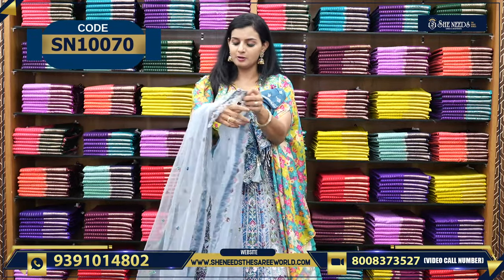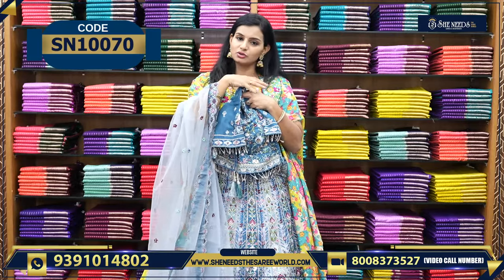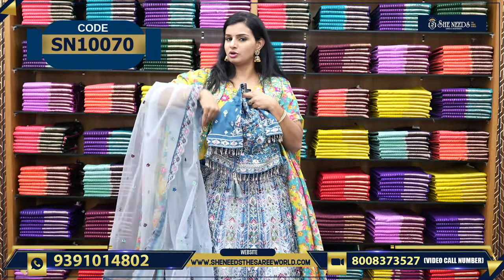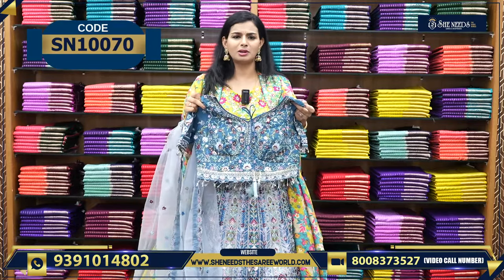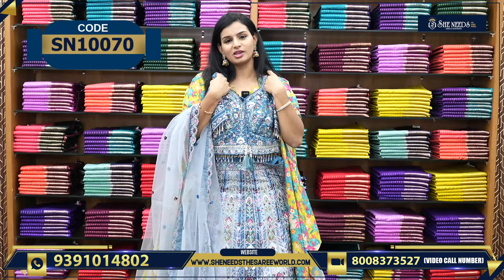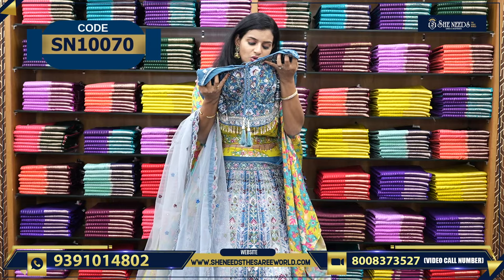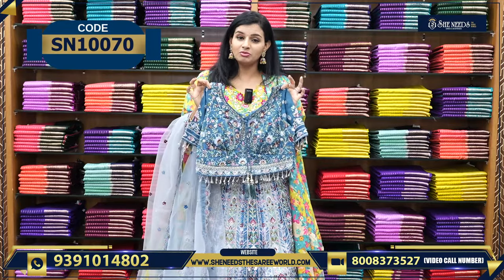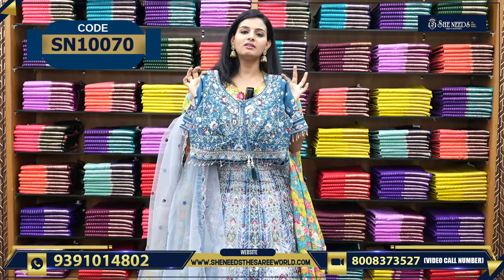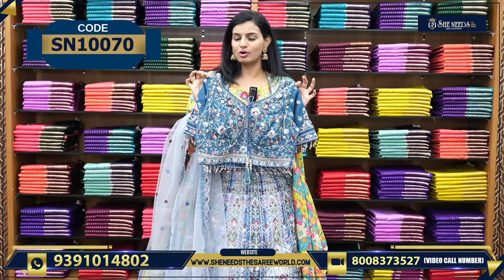This is the bridal lehenga with net fabric. The color combination is very stylish. It is made of georgette, and believe me, it is priced at Rs. 9,600 but looks like something worth Rs. 30,000. This is 100% worth it. This is one model — it is a catalog piece. Let's see the next variety.